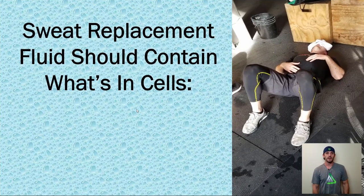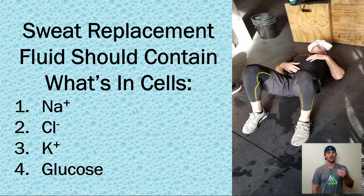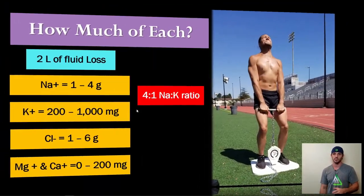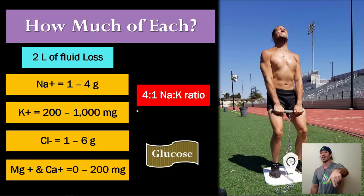Our sweat replacement fluid should contain the four main items found in our cells — at ideally a similar concentration or osmolality. For our athlete example who lost four and a half pounds — about two liters — we need to add back those electrolyte amounts plus a little bit of glucose in the same quantities lost.